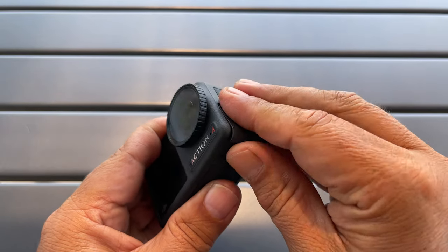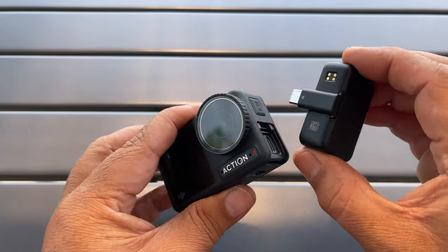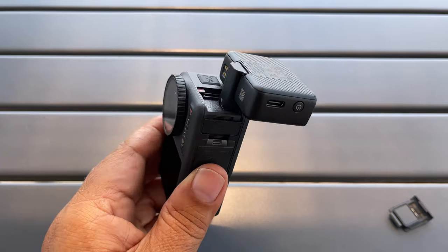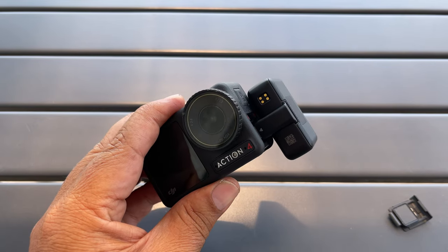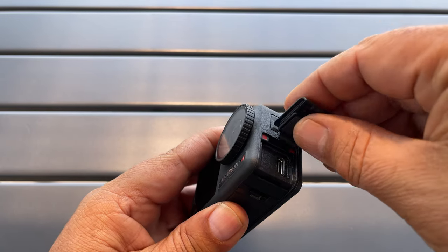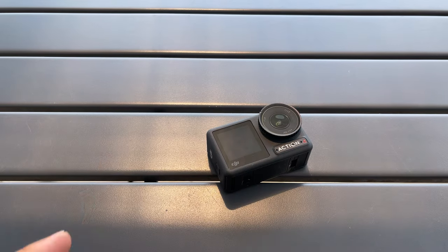Tip number four: you can connect a USB microphone directly to the Osmo Action 4 without the need of any adapters. You can connect a USB-C lavalier, a USB-C shotgun microphone, or better yet something like the DJI wireless microphone — it just plugs in and it works. It's great for quick run and gun filming.